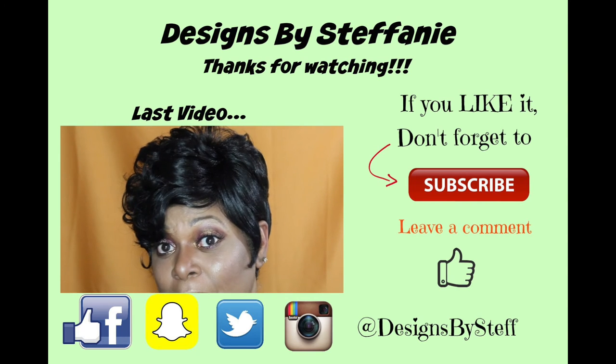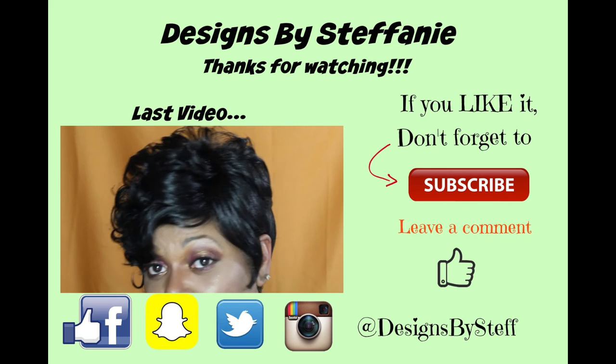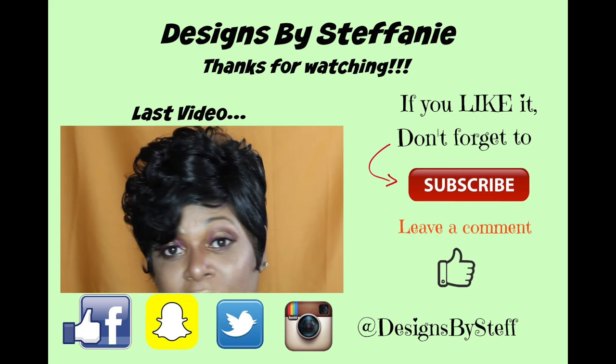Anyway, that's it for my wig review. I hope that you enjoyed it. Hopefully one of you guys out there likes this wig and wants to get it for yourself.